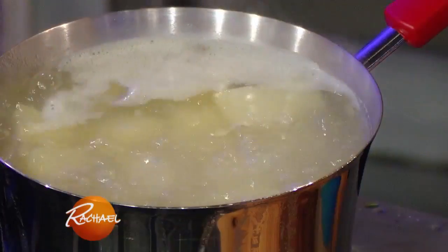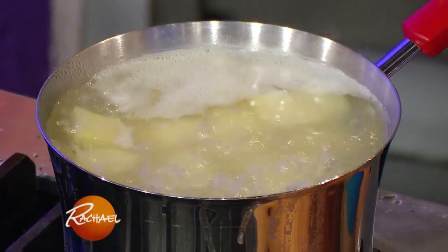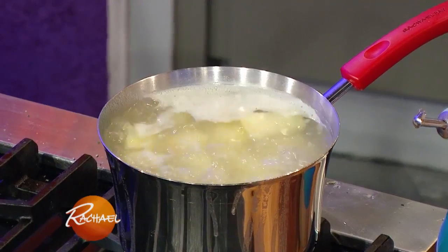I have brought potatoes up to a boil from cold water, put a lid on it — one potato per person. We're going to make some smashed garlic boursin cheese mashed potatoes.